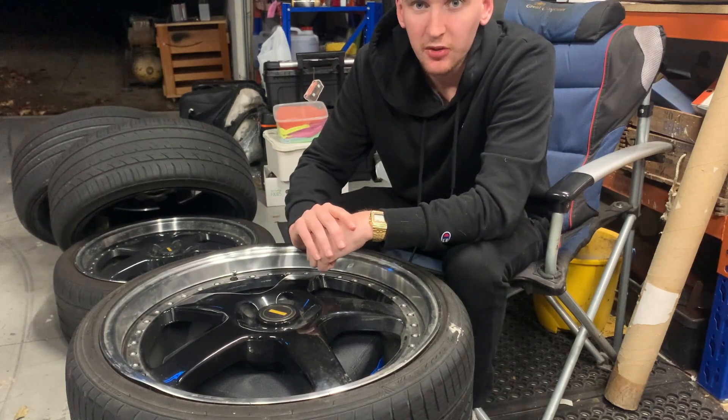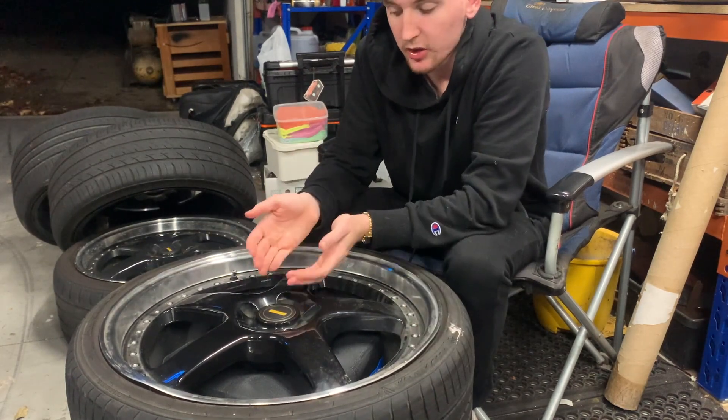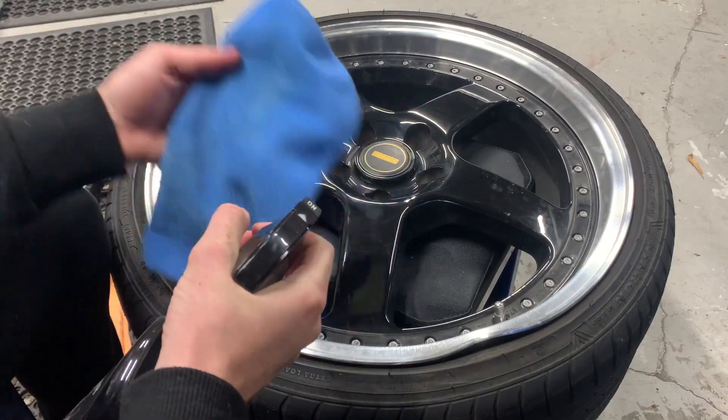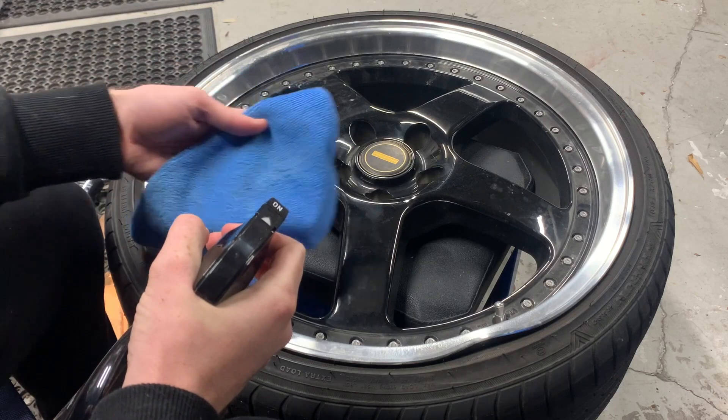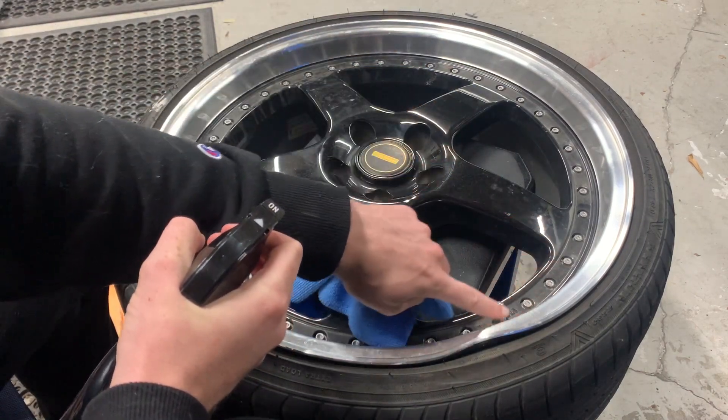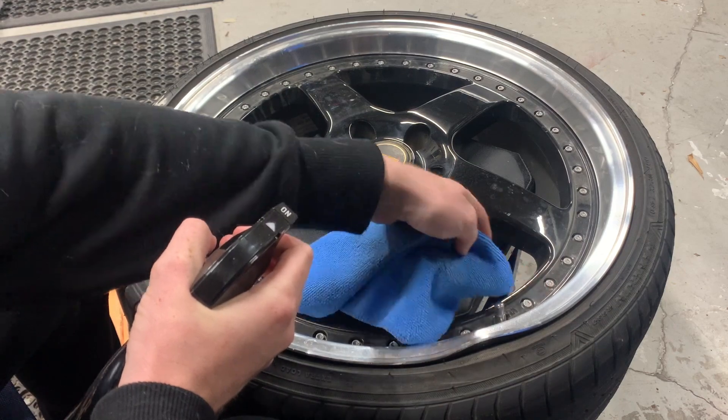I only paid $500 for these wheels with the tires. They're only Forge Auto, they're not Simmons. Spraying it onto this microfibre towel and then spraying it all over the wheel and then trying to clean it all out, seeing what I can get out. I don't know what I'm going to do around here because this goes inwards, but we'll just have to wait and see.